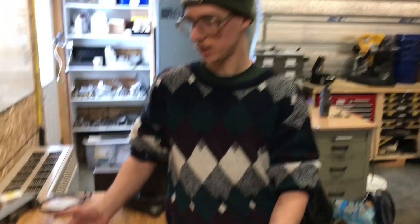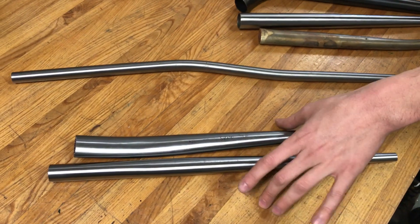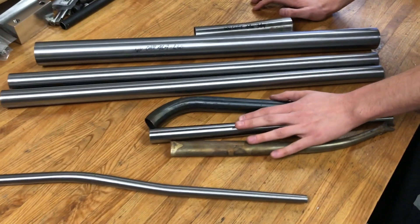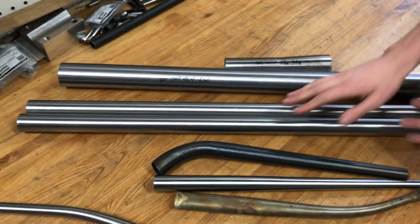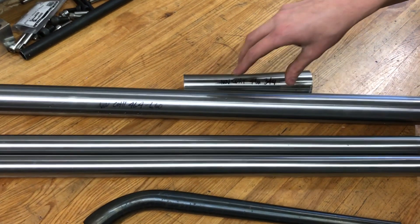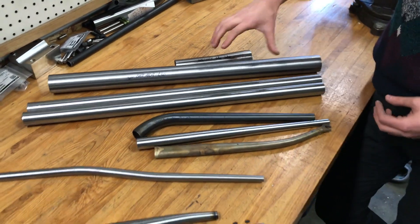Here I have a collection of bike-specific tubes. These two are chainstays for the lower rear tubes of the bike. This is a seat stay for the upper rear of the bike. These three are different kinds of fork blades for the steel fork front end of the bike. These two are main tubes — top tube, down tube, seat tube. These two here are head tubes, where your steerer for your fork passes through. There's some other bicycle-specific tubes.